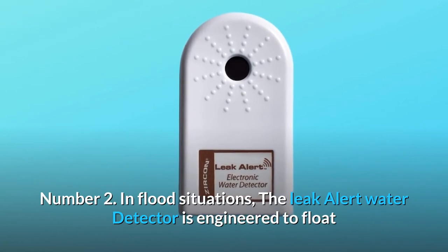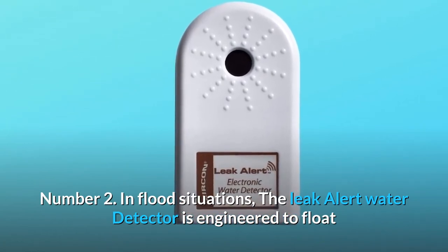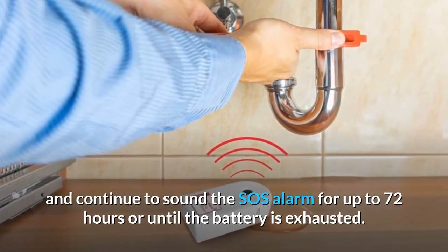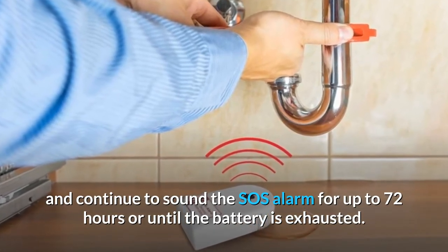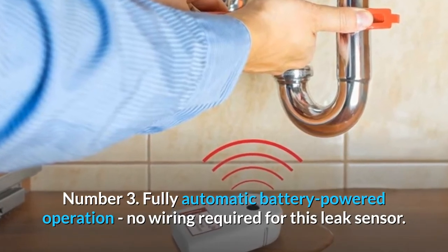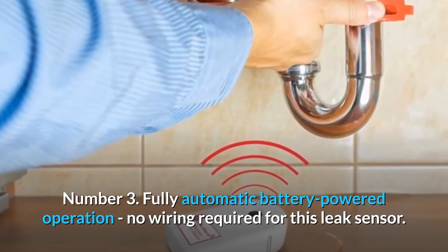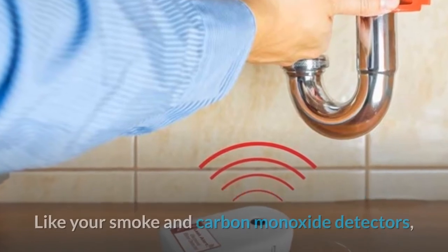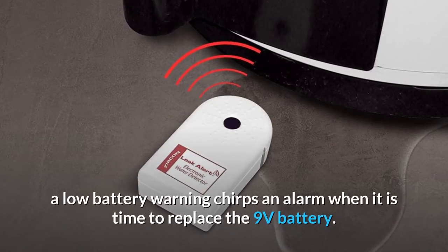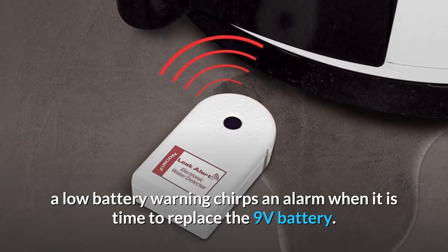Number 2: In flood situations, the Leak Alert water detector is engineered to float and continue to sound the SOS alarm for up to 72 hours or until the battery is exhausted. Number 3: Fully automatic battery-powered operation — no wiring required for this leak sensor. Like your smoke and carbon monoxide detectors, a low battery warning chirps an alarm when it is time to replace the 9-volt battery.